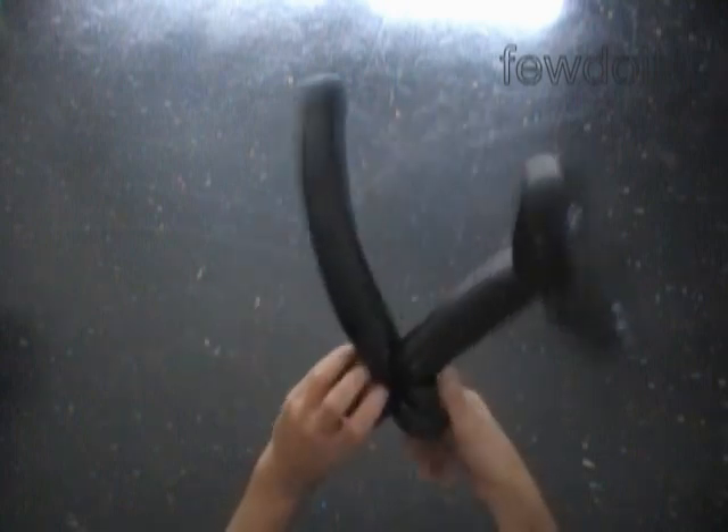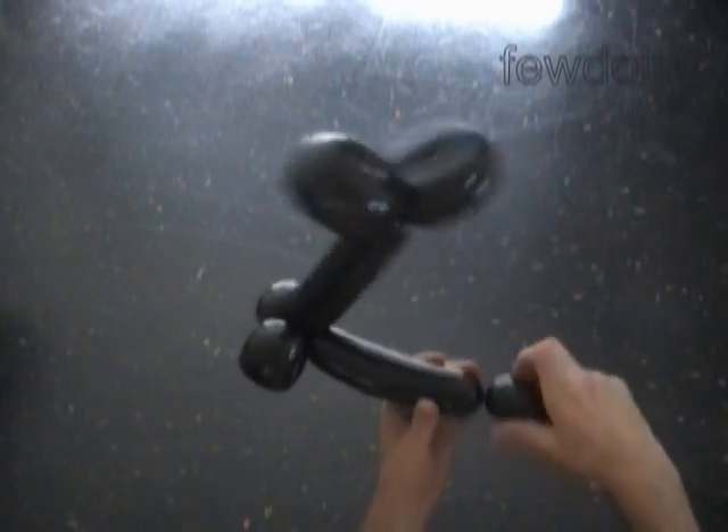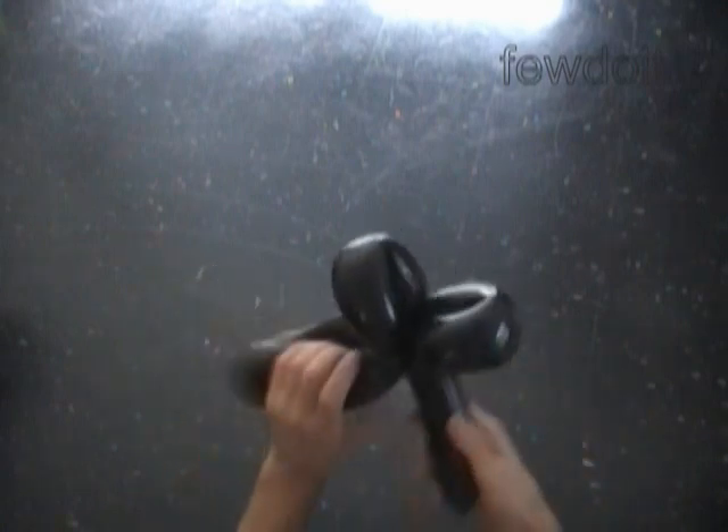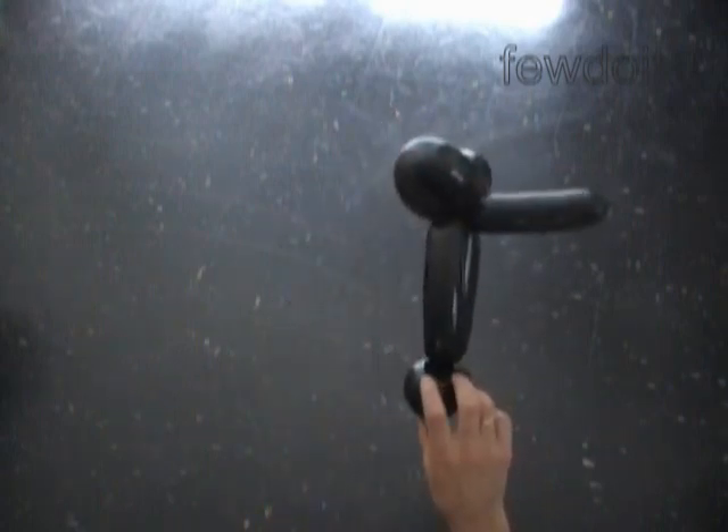We have made the feet. The next bubble we twist to make the second leg — twist the sixth bubble about 6 inches long. Lock both ends of the chain of the last four bubbles in one lock twist.